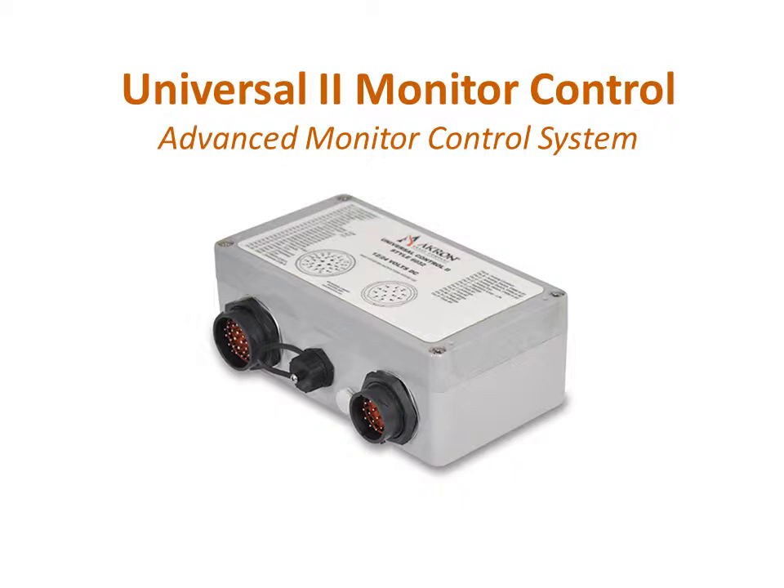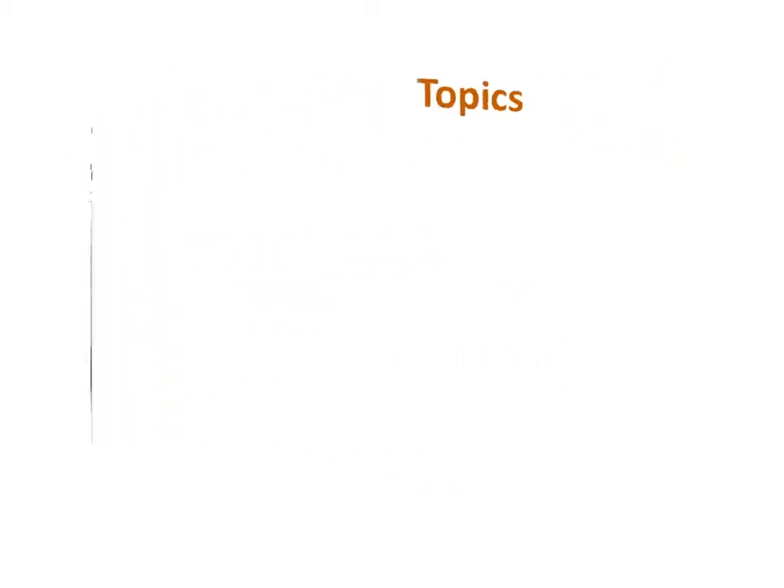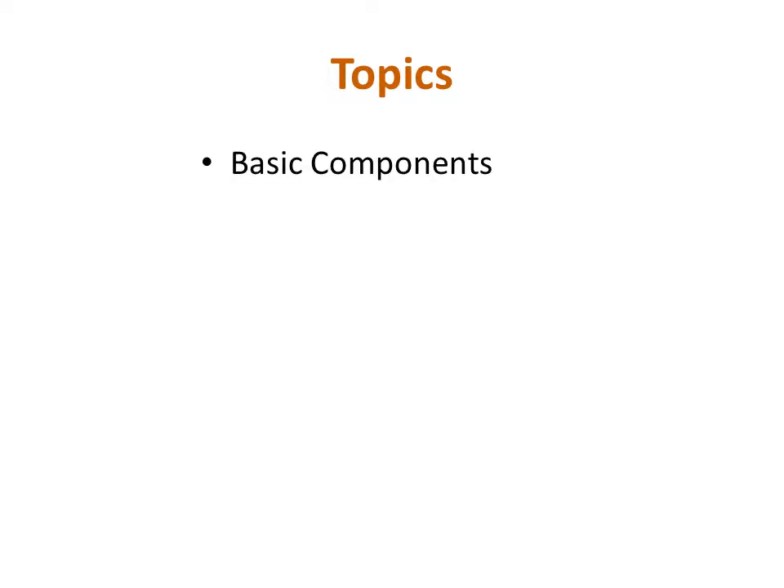Welcome to this installment of the Akron Brass instructional video series. Today we will be discussing the Universal II Advanced Monitor Control System. During this educational video, we will review the basic components of the U2 Monitor Control System and also look at how all of the components connect together.